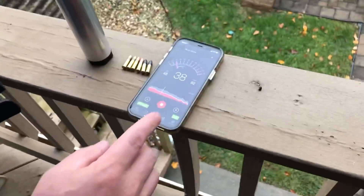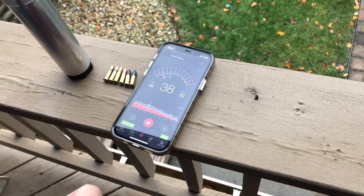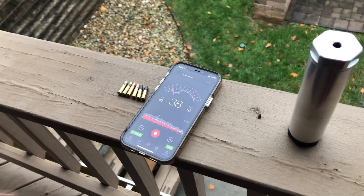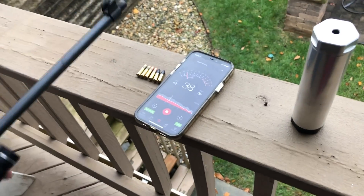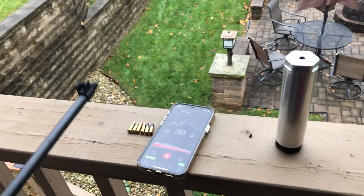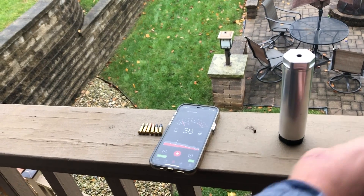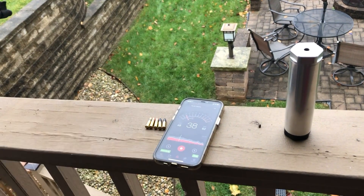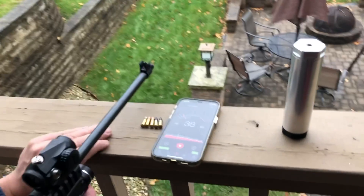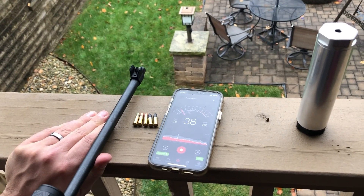I've got a decibel meter — it's not going to be anything special, but it'll work good enough. We're going to start with the Remington supersonics. I'm going to put the muzzle close to the iPhone, and that's kind of going to be our baseline for the readings. We're going to start with all three not suppressed, and then do all three with the suppressor. So this is the Remington supersonic. Our target is 70 yards away, just for reference.